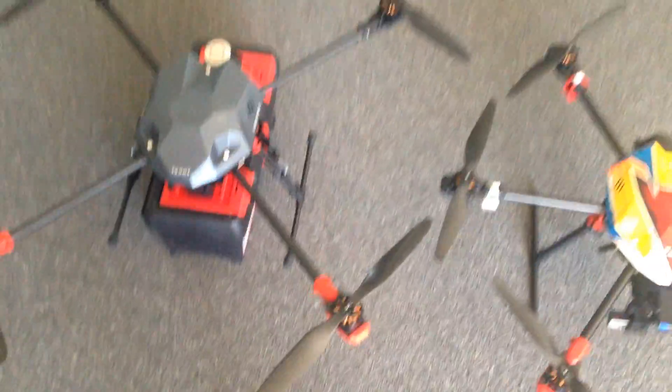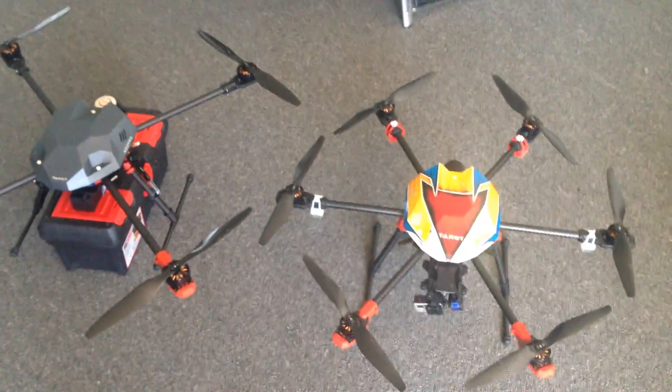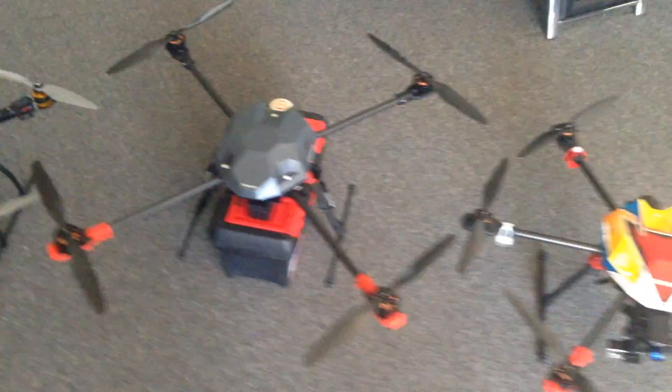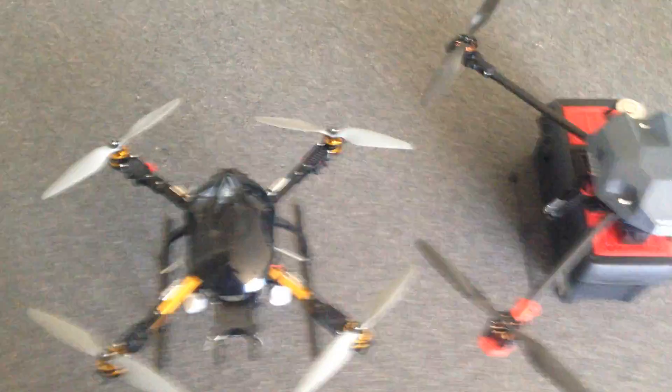I'll just give you a quick overview of how big it is compared to the Taro 680 hex and also a Hobby King X650.